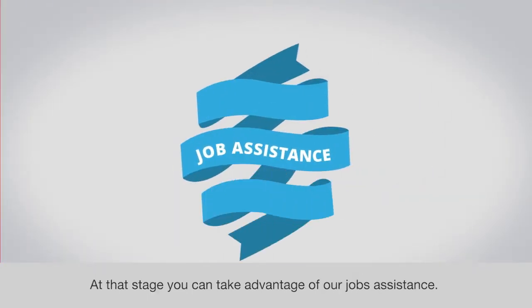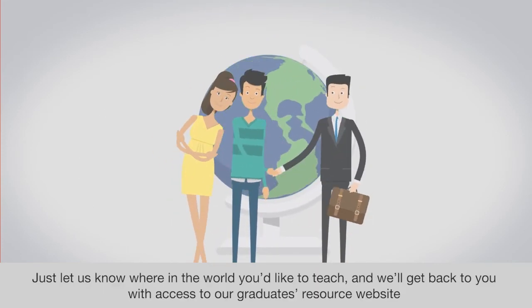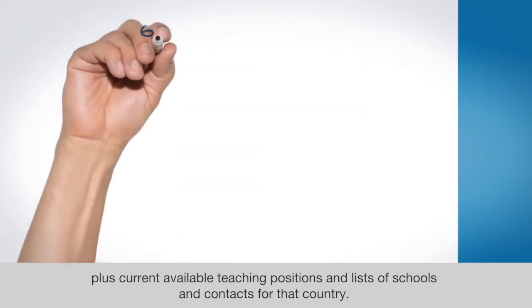At that stage, you can take advantage of our jobs assistance. Just let us know where in the world you'd like to teach and we'll get back to you with access to our graduates resource website, plus current available teaching positions and lists of schools and contacts for that country.